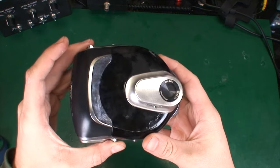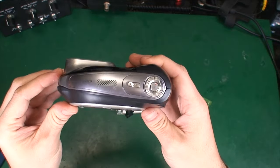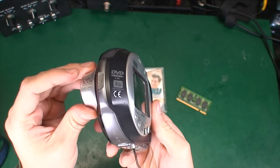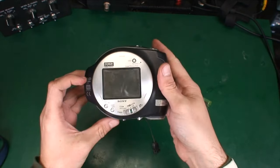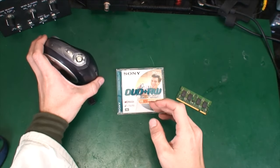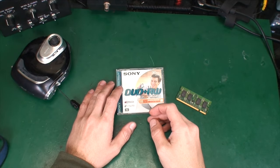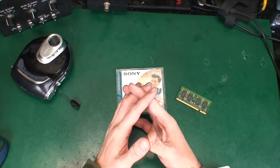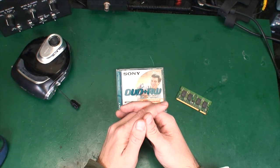Here you can see another camcorder — this is the standard definition version. This is the picture quality you can feel and see from that type of camcorder. Thank you very much for watching, I hope you found that interesting. See you next time, bye bye!